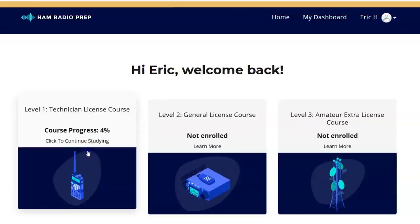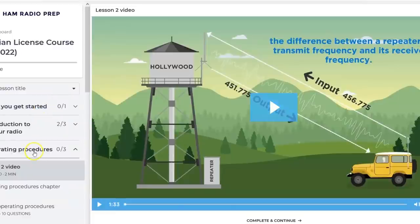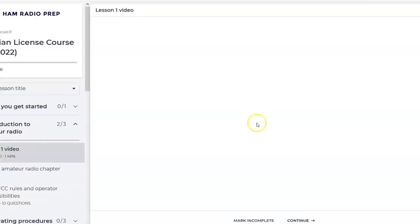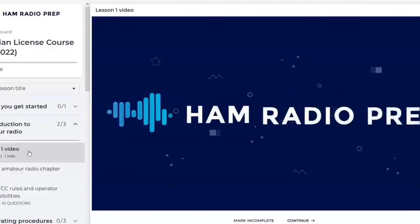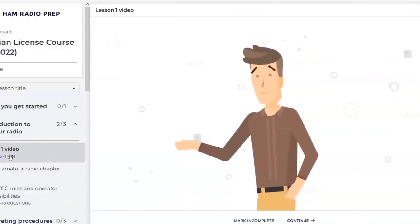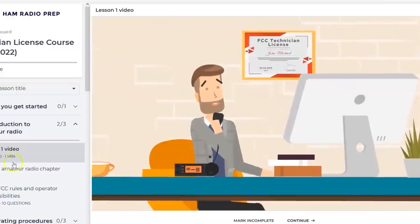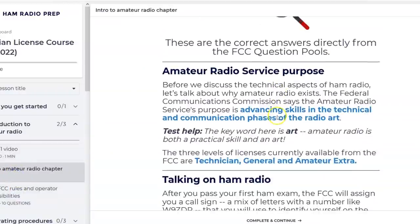Welcome back Eric — we're going to start on the Technician license course. I've already started, at 4%, and the wife has her own separate account and she's further along. Right here before you get started it tells you: read this, this is how you're going to do it — watch the video, look for the blue words, take a quick test, move on. Here's one of the videos.